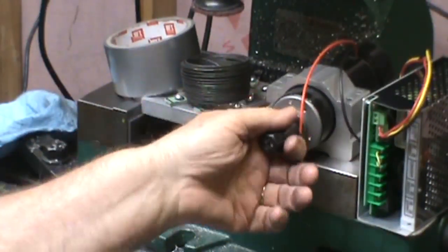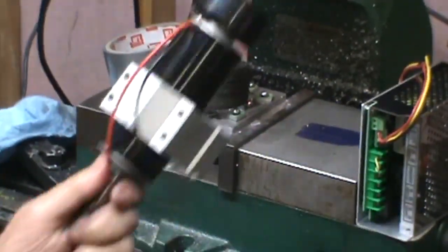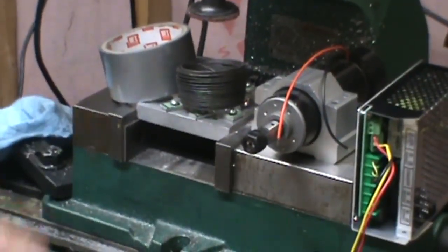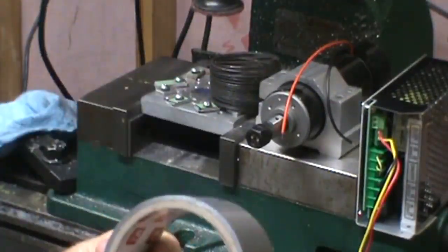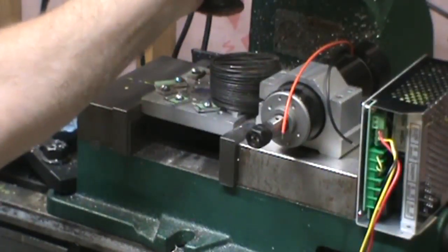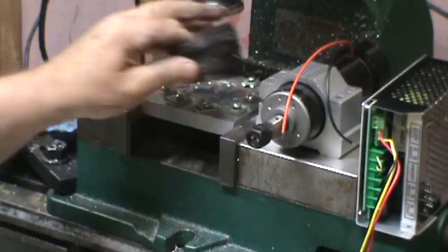So I went ahead and bought a high-speed spindle motor, a mount, and the control unit for it. I've got the other two things I'm going to need to put it on there — that's baling wire and duct tape. My plan was to just duct tape it to the spindle and wrap it good with baling wire — maybe not. So we'll get rid of those two things.